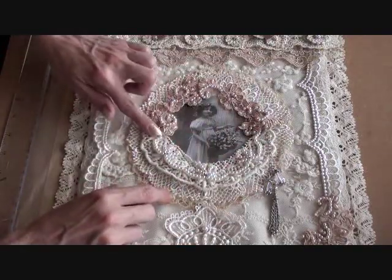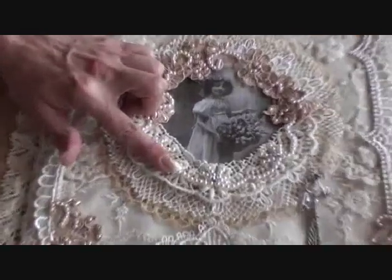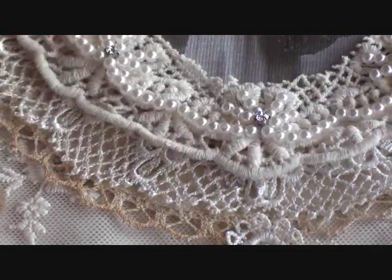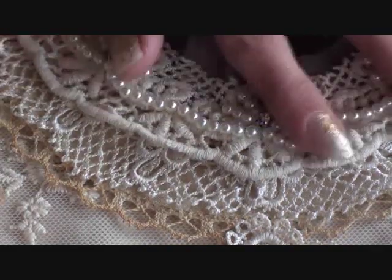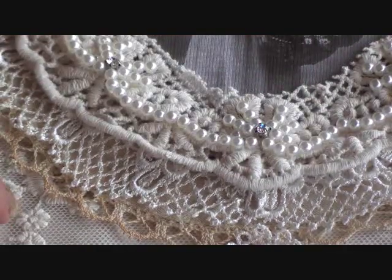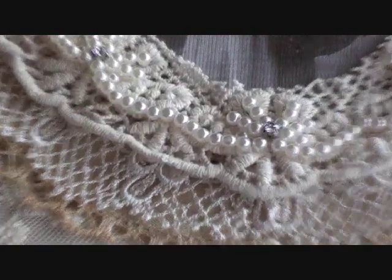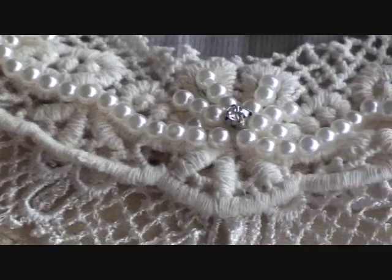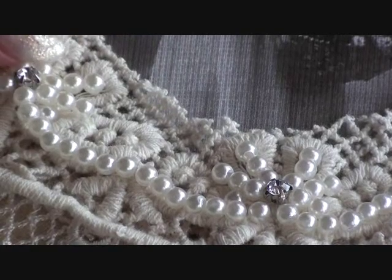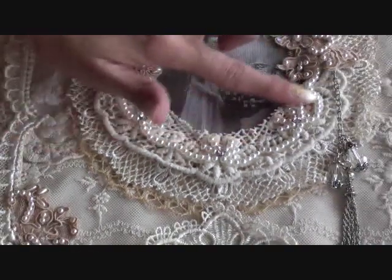I added this lace here from my stash all the way around, keeping the circle theme. Then this beaded section here — let me zoom in so you can see — this beaded section was actually from a collar piece and it already had all the beads and the diamante on there. So I cut the collar in half and used it at the bottom of the picture. I just picked that up in a sale — I think it was New Look actually that I picked this collar up.